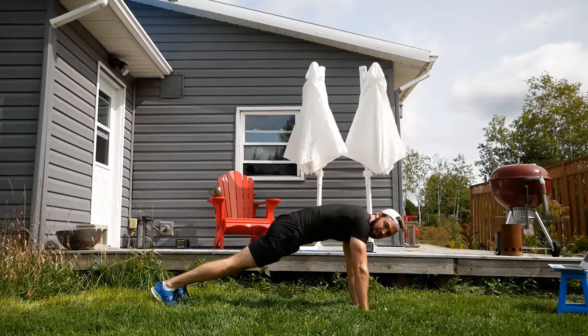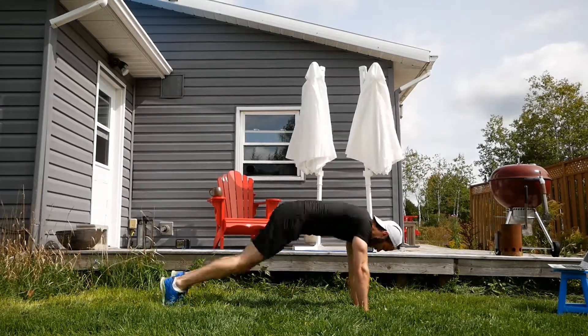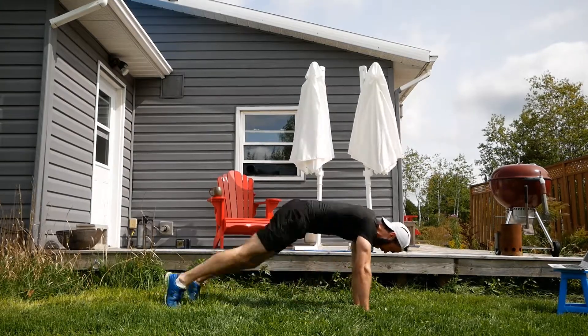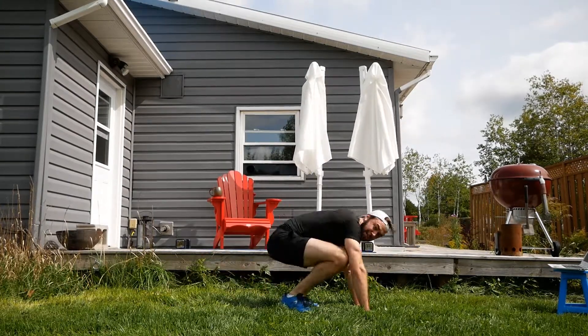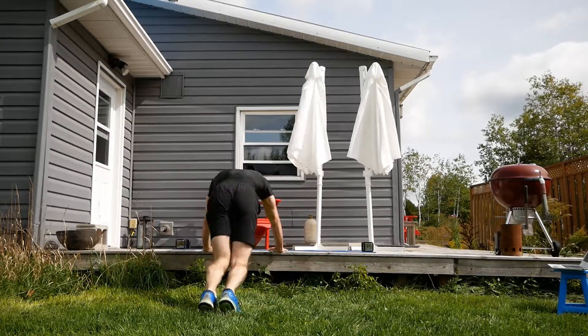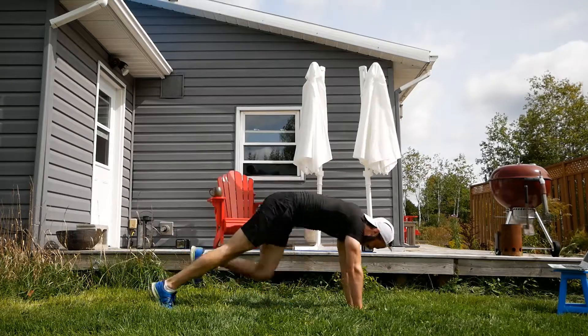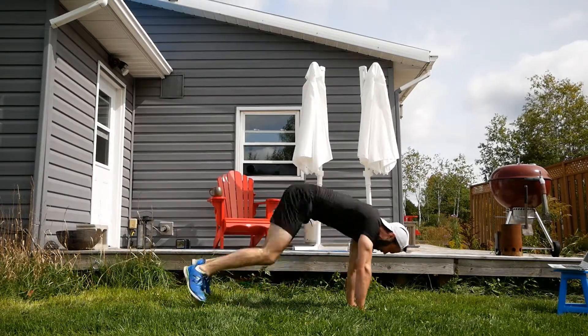We're so close — half burpees. Starting in the push-up position: get the feet close, put the feet away, repeat. And remember that option — you can do it on the step.